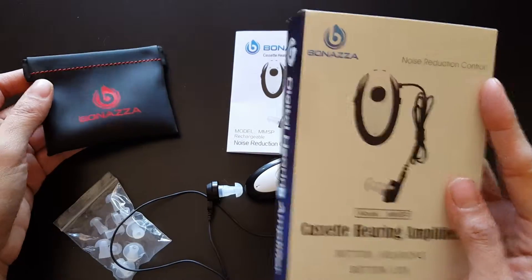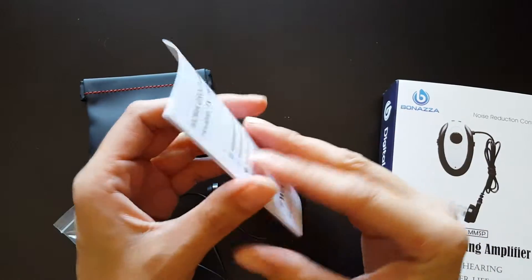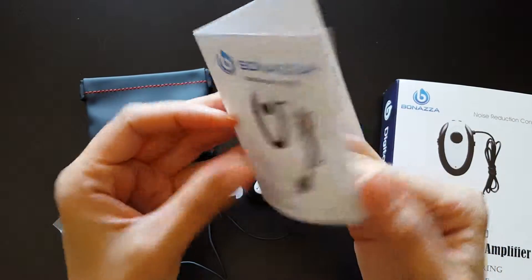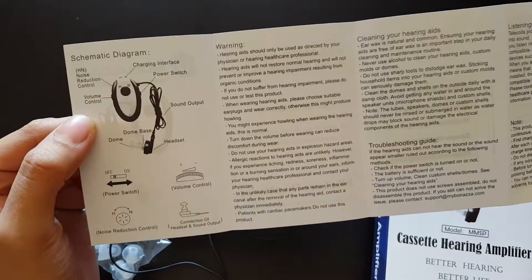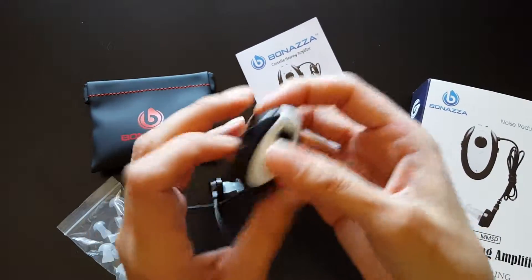So this is the box that you get, and it comes with a little pamphlet that gives you a basic overview of it. It also comes with a plug — I left that in the wall — but it comes with a plug to recharge the device.